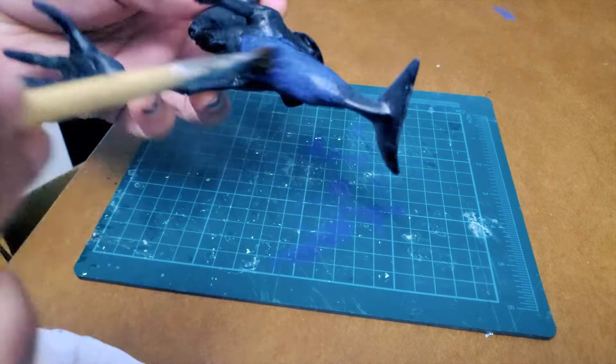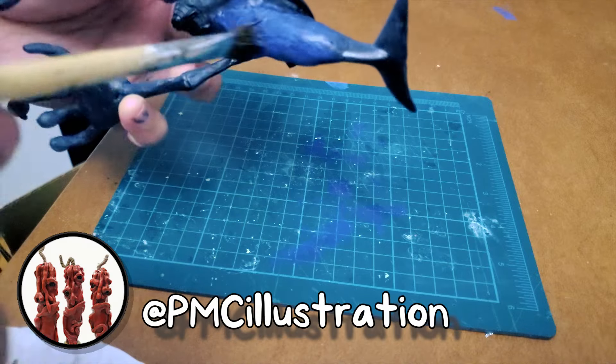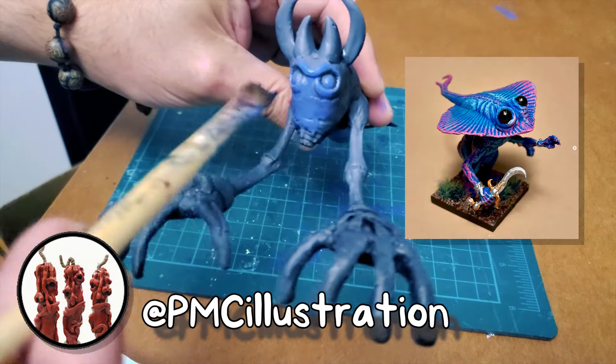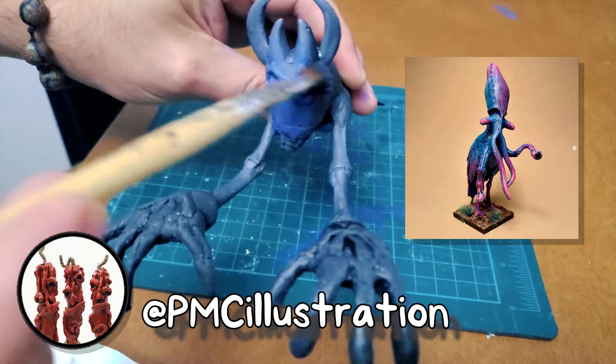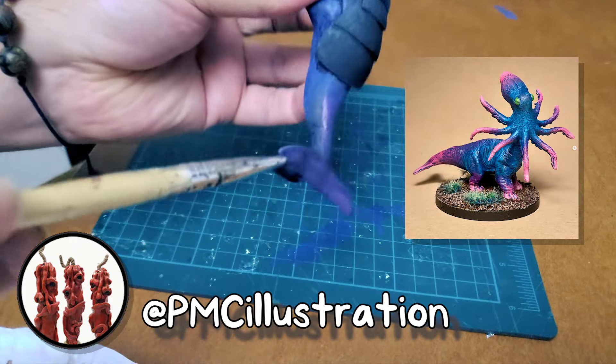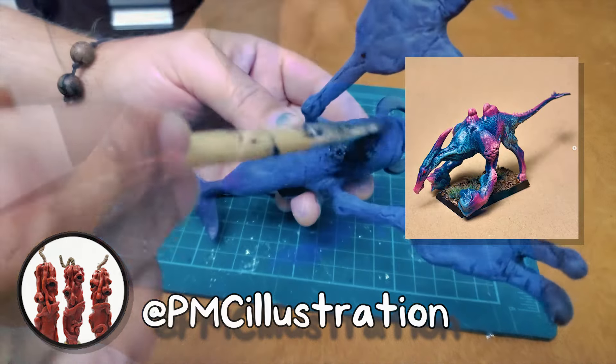When it came to the colors I chose for this monster, I was really inspired by the work of my friend Paige at PMC Illustration. She makes some fun wild kitbashes and paints them in really vibrant colors. Definitely check out her stuff — link is below. I took inspiration from her Technicolor nightmares and went with a bit of a blue and pink color scheme.